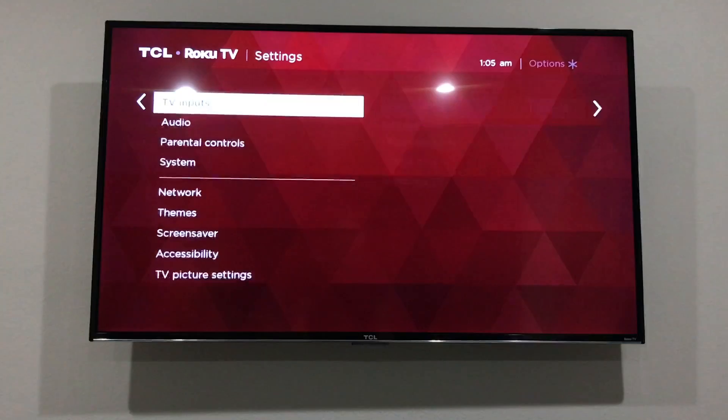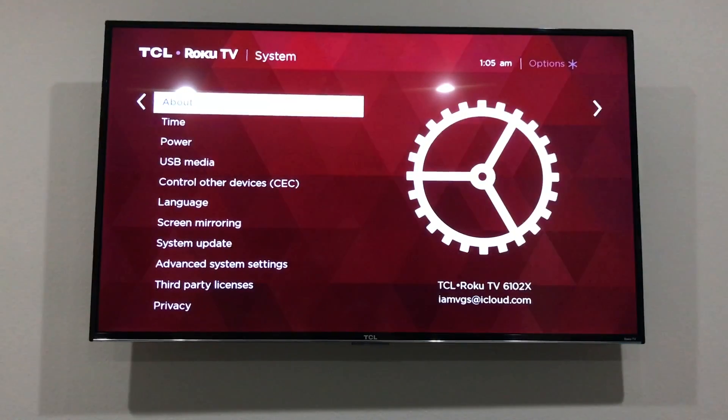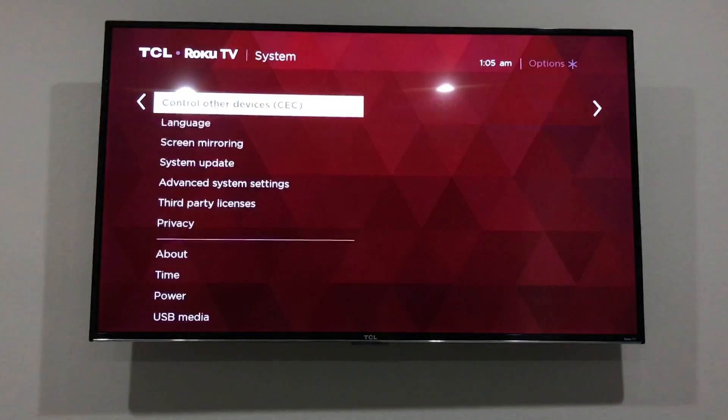Once you have everything connected, go to your settings and look for System. Make sure you have the ARC on both devices connected with that one cable.